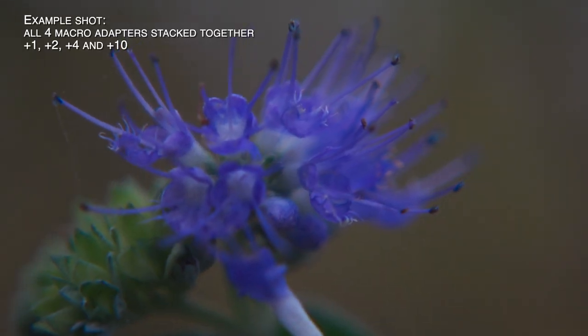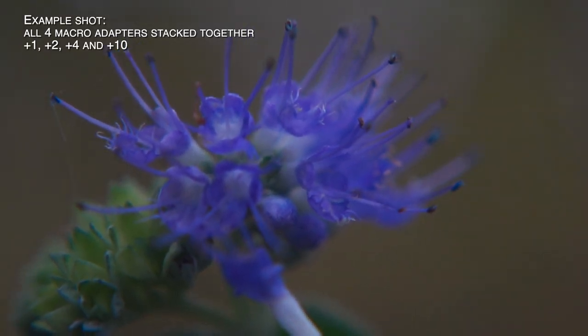These can be used individually or in any combination where you attach the higher number after the lower number — so you could use plus one and plus four, plus four and plus ten, and so on. For my taste, the true macro shots are the ones you can achieve when you stack all the filters together from plus one all the way through to plus ten. Like this.